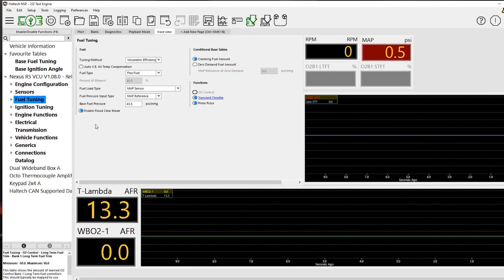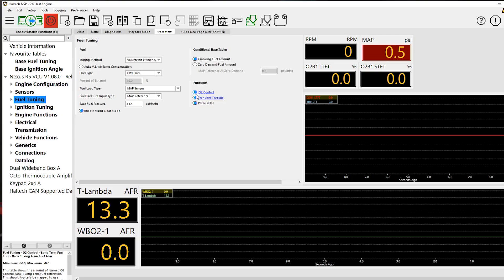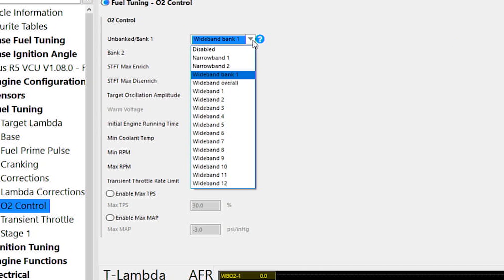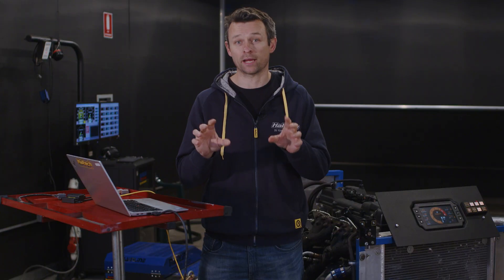Let's take a look at how to set this function up, what it does, and what all the settings do. To turn on O2 control in the Haltech NSP tuning software, navigate to the fuel tuning section and turn on O2 control. You can also navigate to all tuning functions by pressing the F4 button. This drop-down box allows you to select which sensor you're going to use. Nine times out of ten it'll be the only sensor you've got, but if you have more than one O2 sensor you'd select the configuration that suits your engine. In this case we've got a straight six engine with two exhaust manifolds — three and three cylinders — so we're going to select banked because I've got more than one O2 sensor.